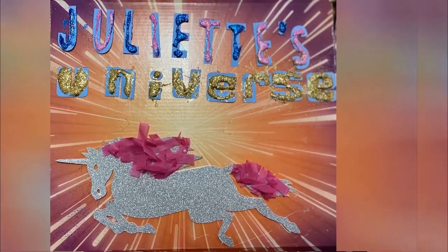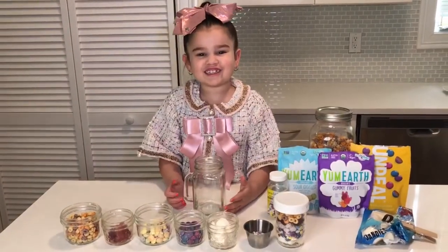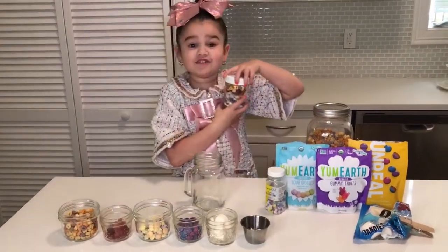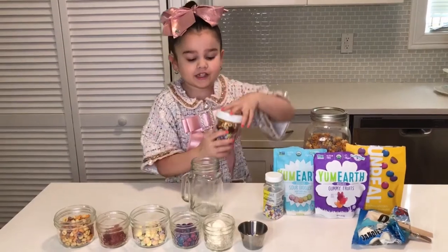Juliet's Universe! Welcome back to Juliet's Universe. Today we're going to make an allergy-friendly vegan rainbow trombones.